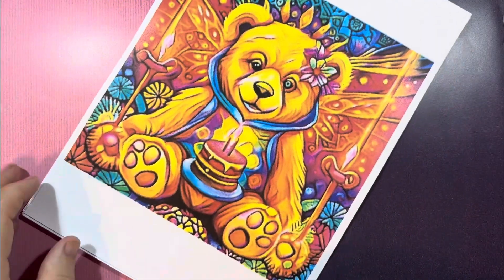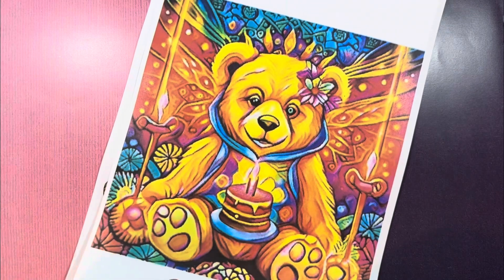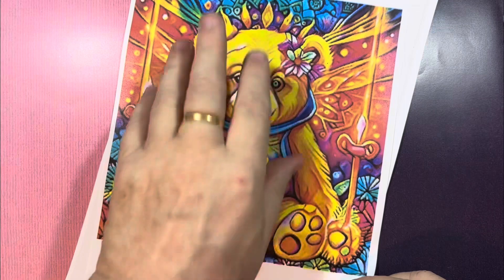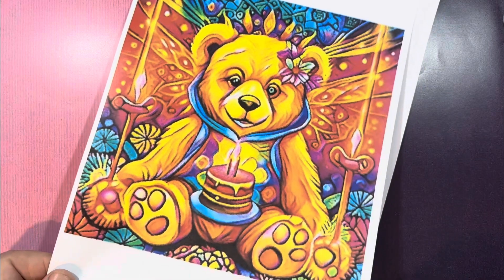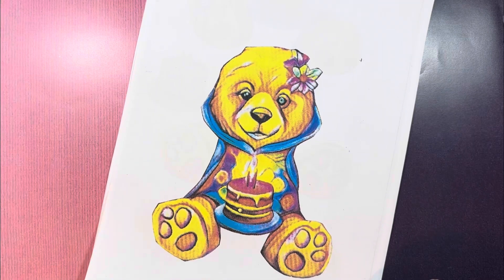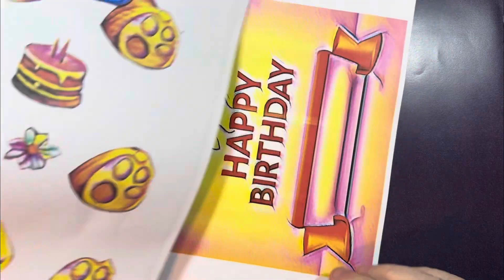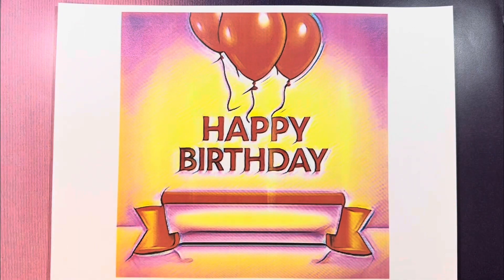For this project, these are the papers that we're going to print out. You've got two options: you can either print the main image out six times and make your own 3D stackers as they go on top of each other, or in the project file I have given you the already cut-out sections so you can print those off and use those as well. You've also got a happy birthday sentiment in the set.